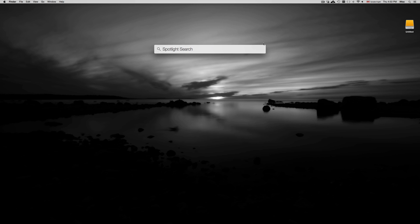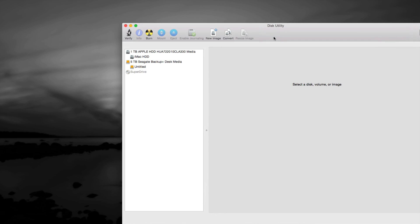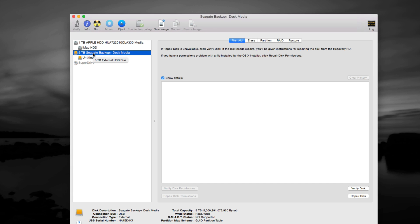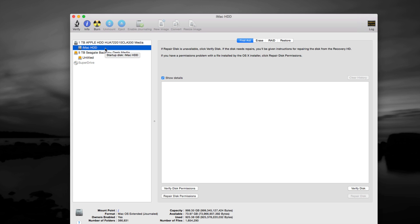First, we want to go to Disk Utility — just type in 'Disk Utility.' All Macs have it, no matter what year your Mac is. From here you're going to see your drives listed. The first one — don't touch that one. That's the hard drive inside your computer. That's where you go to fix permissions and other issues if something goes wrong on your Mac.